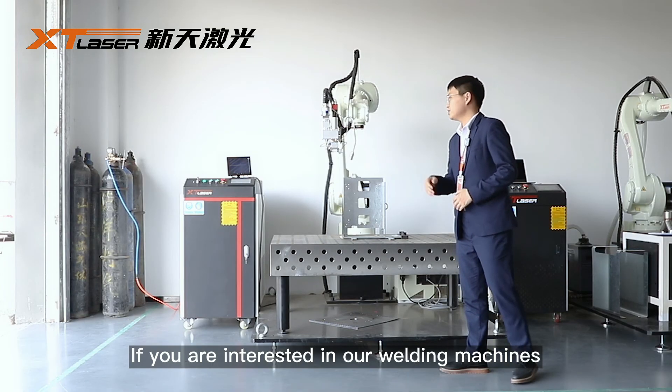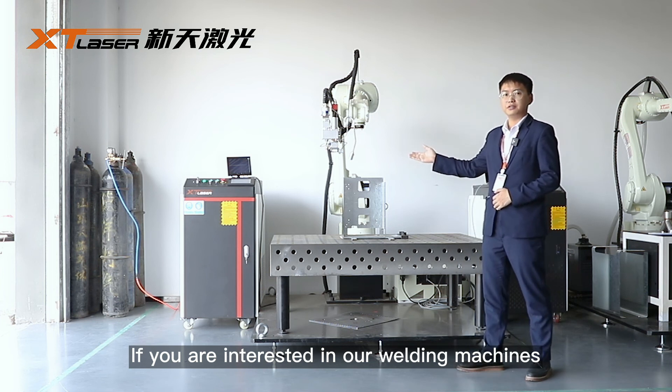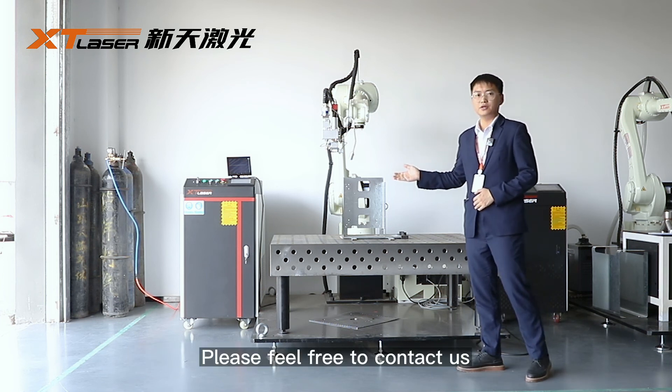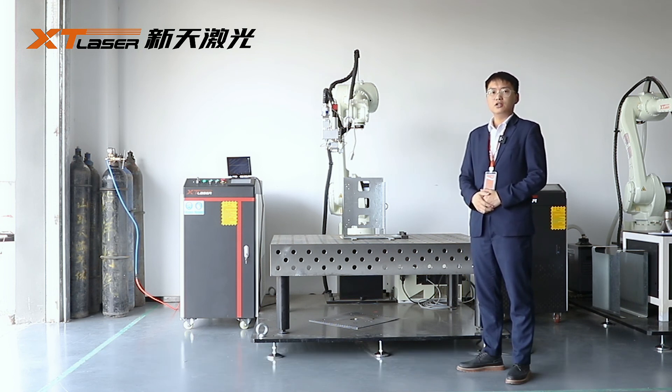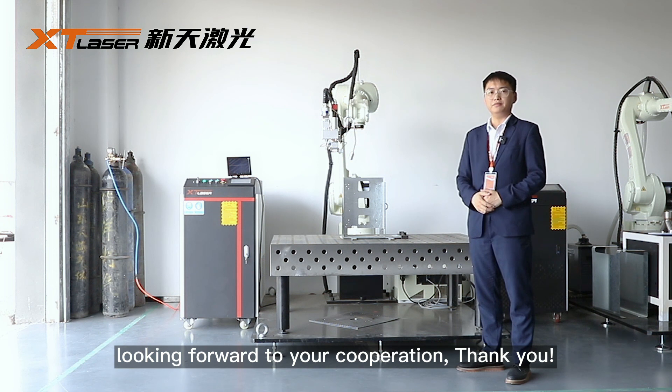If you are interested in our welding machines, please feel free to contact us. We will send you more details and recommendations. Looking forward to your cooperation. Thank you.